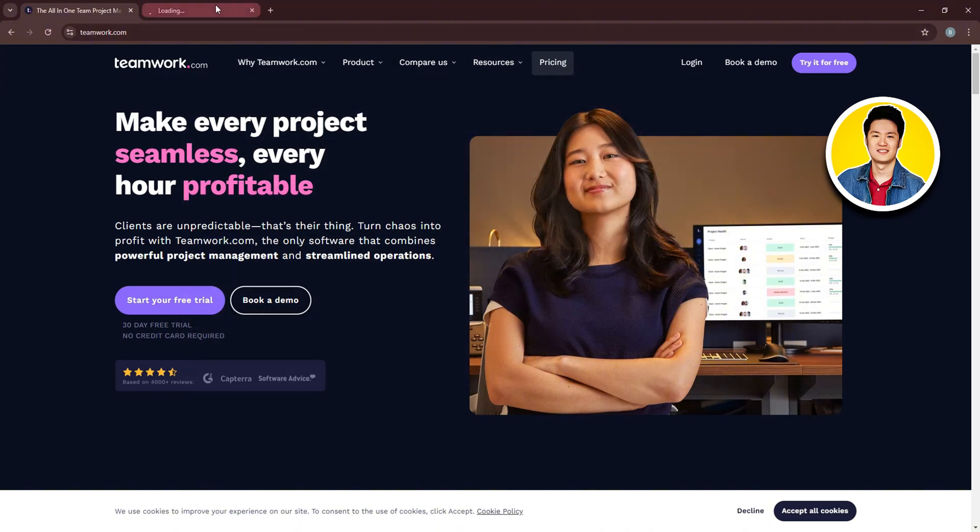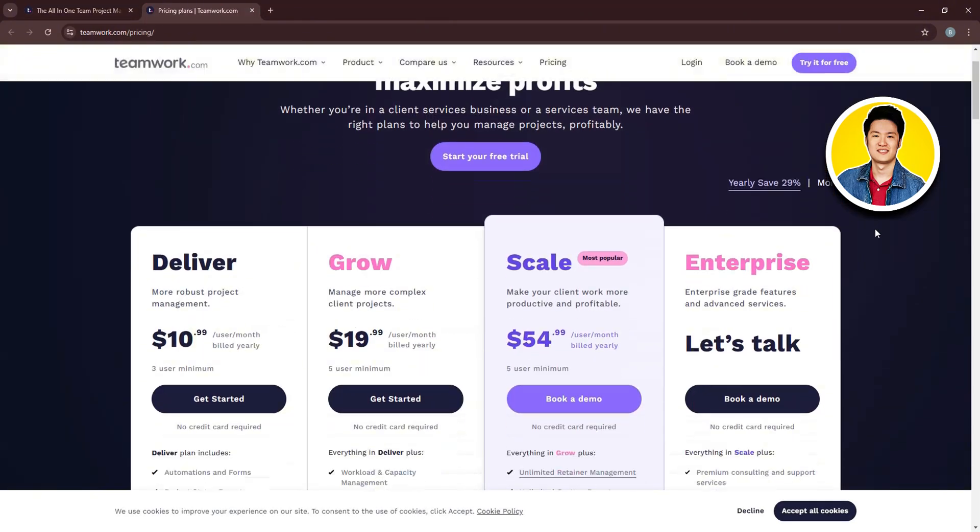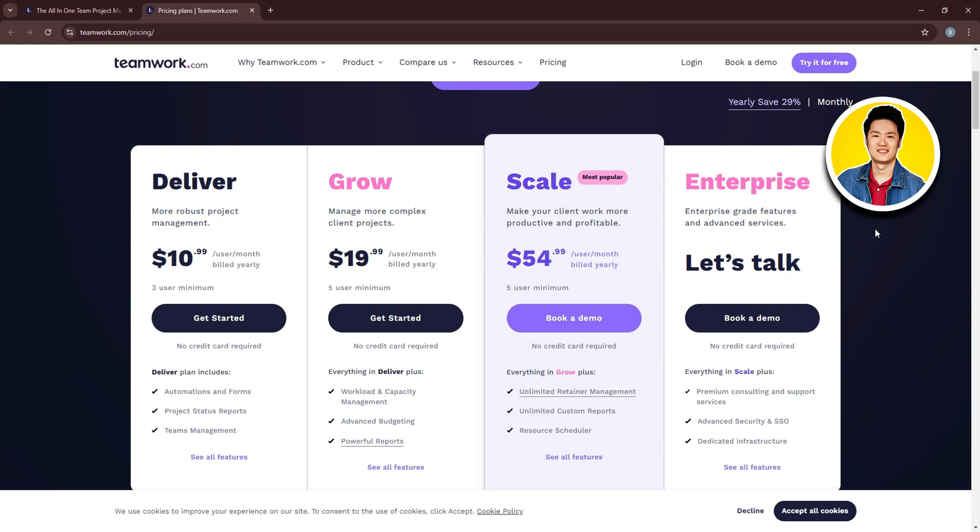First of all, let's check out their pricing and plans. As you can see, they have four plans: Deliver, Grow, Scale, and Enterprise. On the top right corner, you have the option to book a demo or try it for free.